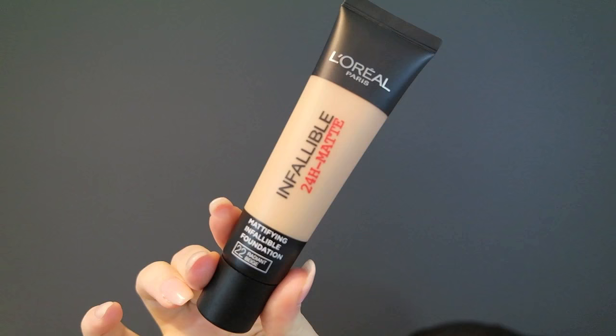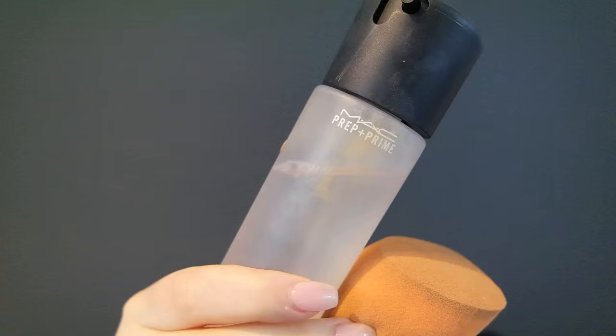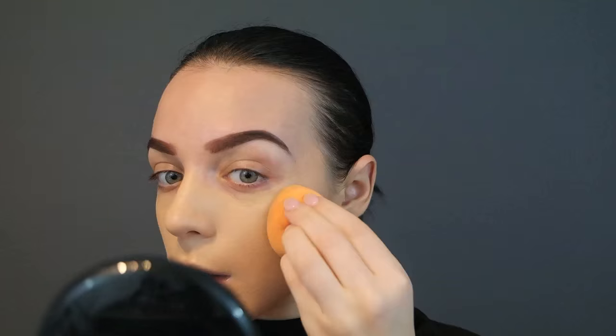By the way, I've already got my brows on. For foundation today, I wanted to go in with a drugstore foundation because I never really use drugstore foundations on my channel, and I do really like this one. This is the Invaluable 24-hour wear matte foundation. I use my MAC Fix Plus to dampen my beauty blender because the Fix Plus has glycerin in it — it's the ingredient that helps your foundation stick. So that's what I like to press my foundation in with.